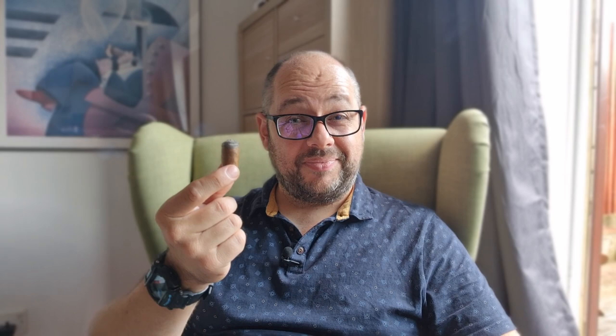So there we go — H. Upman Number Two, one of my favourites. It could be one of yours too. If you enjoyed this video, drop me a like and subscribe — that's what I'm supposed to say. Anyway, thanks a lot, take care, and I'll be back for another review soon.